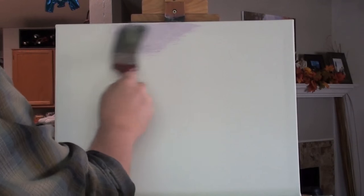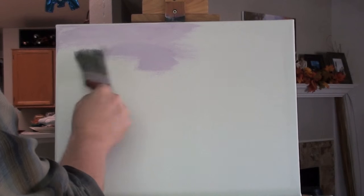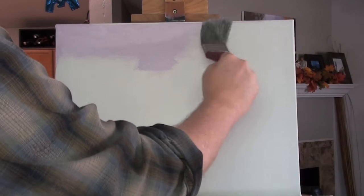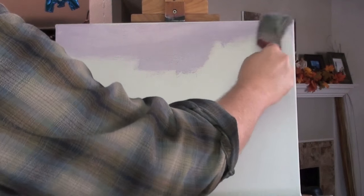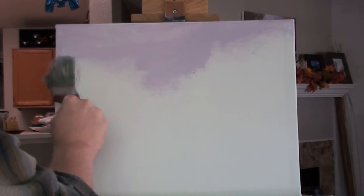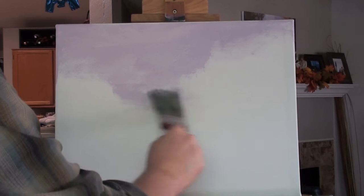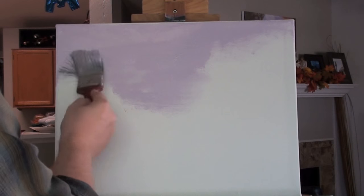With my inch-and-a-half brush I'm laying in a color called Sweet Pea. This is a very light lavender color. I'm not looking for a smooth sky — I want to give the illusion of a very misty, overcast, cloudy sky. So I'm just putting in the color very roughly, working it into the tooth of the canvas all the way across the top.